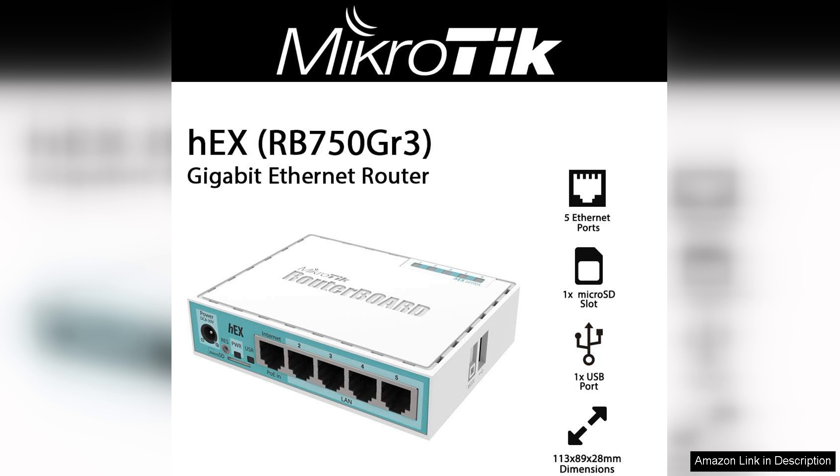It offers advanced routing capabilities, firewall protections, and VPN support, making it suitable for more technical users who wish to customize their network. The WebFig interface simplifies configuration, allowing even novices to set up their network with ease.